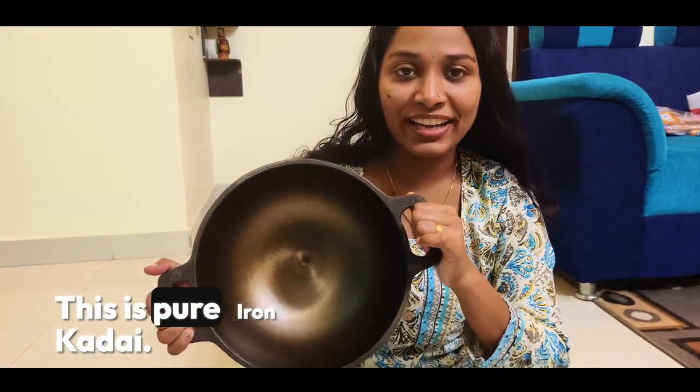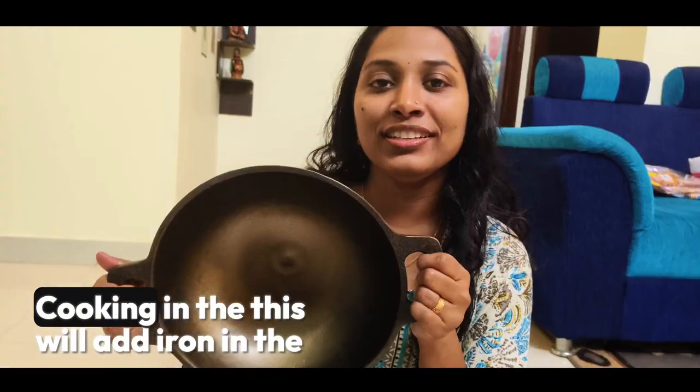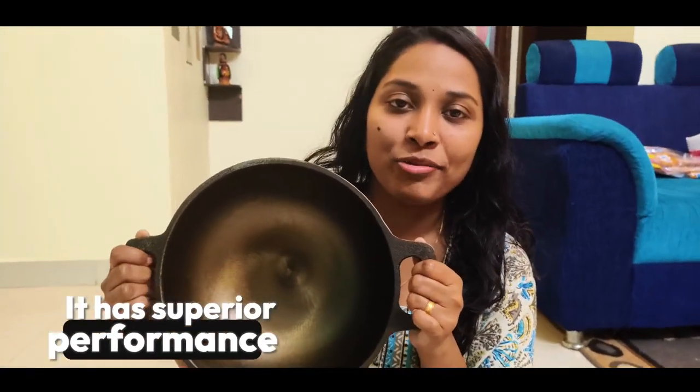This is Pure Iron Kadai. This has no harmful chemicals. This is 100% healthy — cooking in this will add iron to the food. It is naturally non-stick, enhances the taste in the food, and has superior performance.